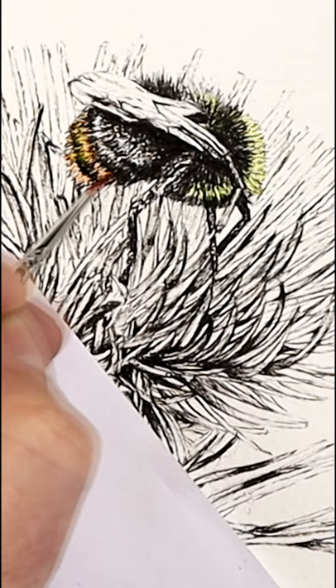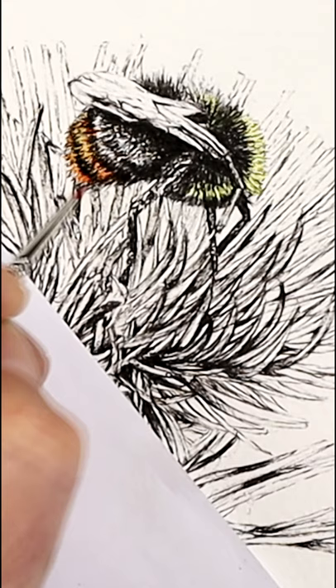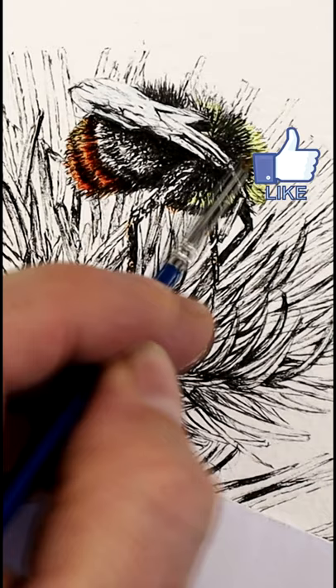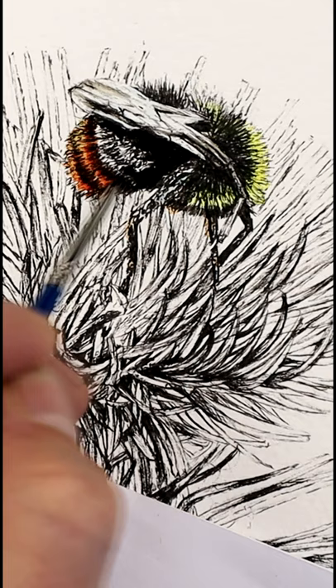Working on this bumblebee, I'm trying to add the watercolor, starting off very light to begin with. That allows me to adjust things if there are a few mistakes along the way — the lighter the paint, the easier it will be to adjust. Then every layer I add, I'm going to thin out that paint, adding less water and more pigment, and by doing so we're going to get richer tones along the way.